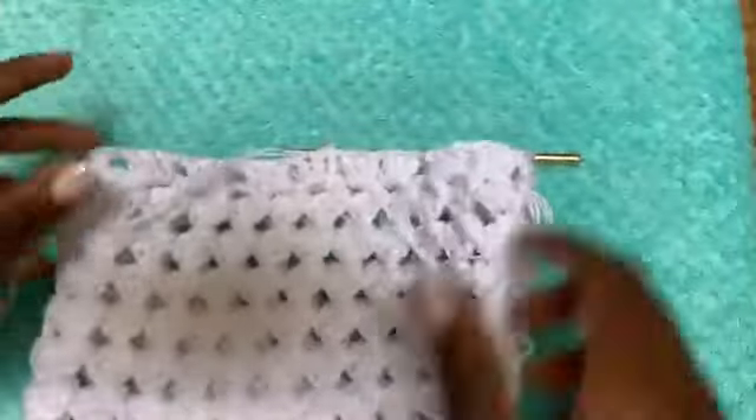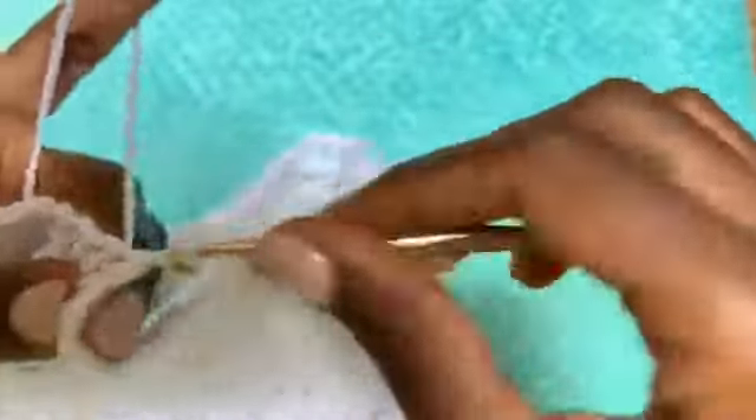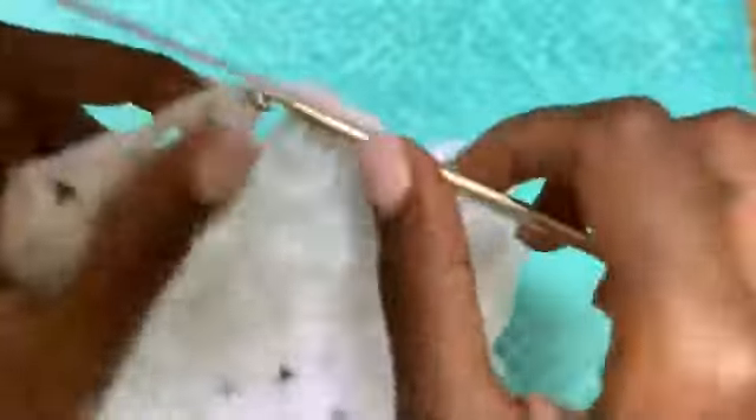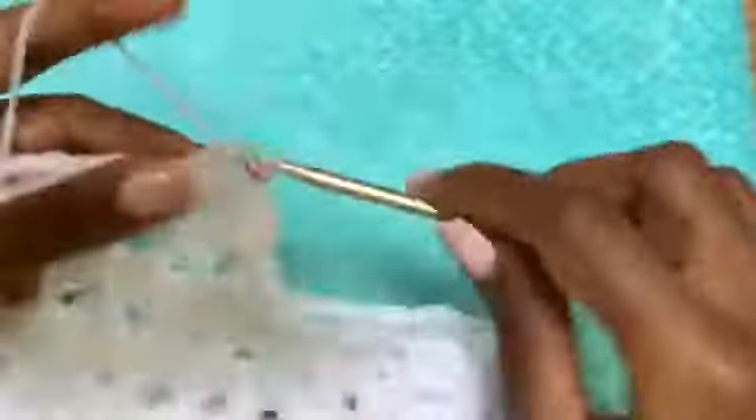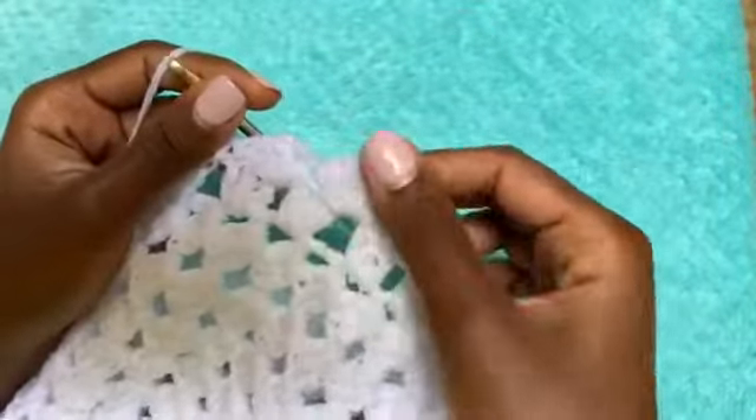When you come to the end of the round, chain one and slip stitch to join. That marks the end of that round. Now we are going to do the scallops. Slip stitch up to the first chain one space, chain up three, and place three more double crochets in that same space, then single crochet in the next chain one space. Chain up three, double crochet three more times in that same space, single crochet in the next chain one space. Continue making scallops all the way around.